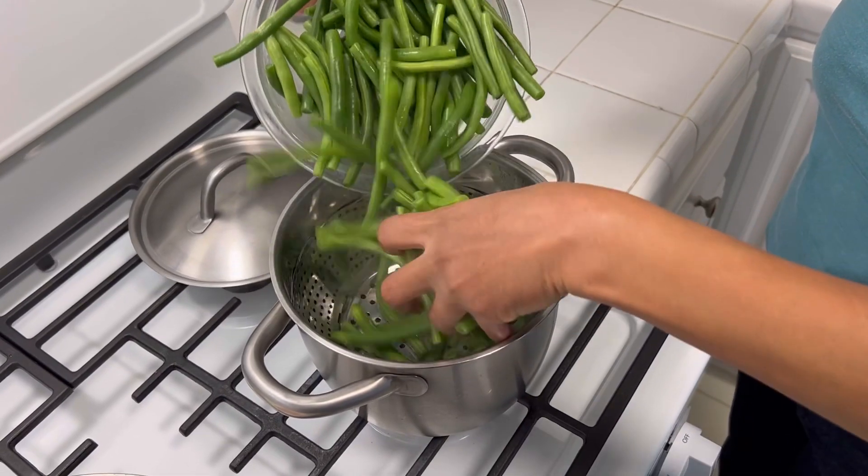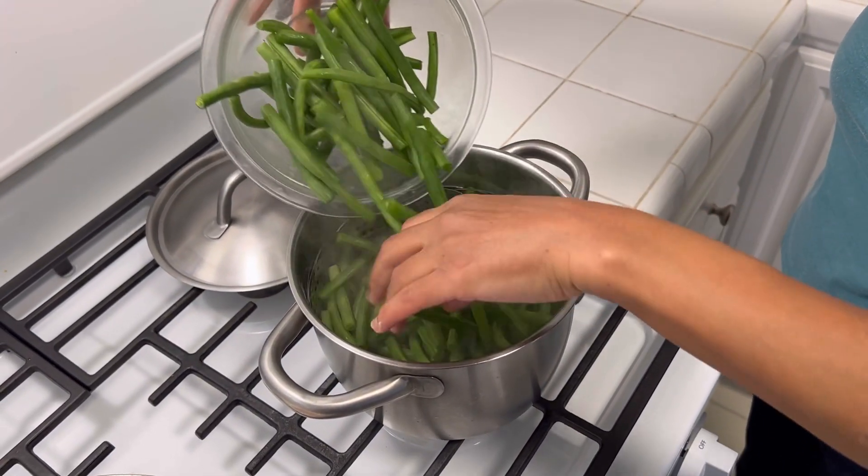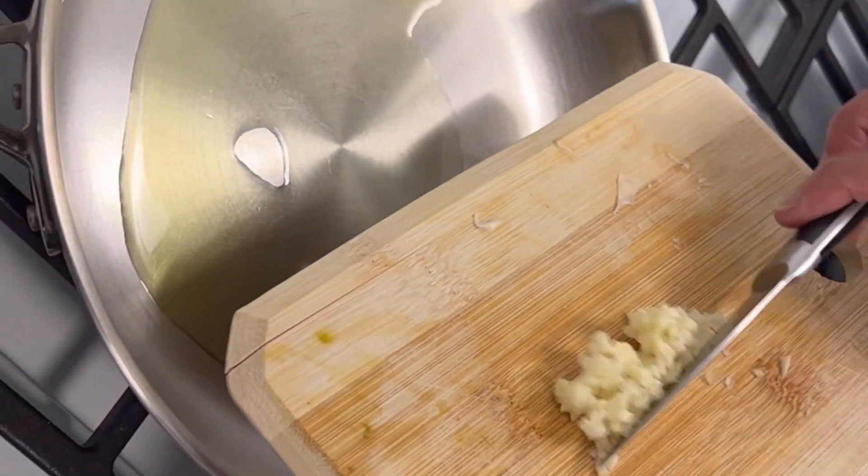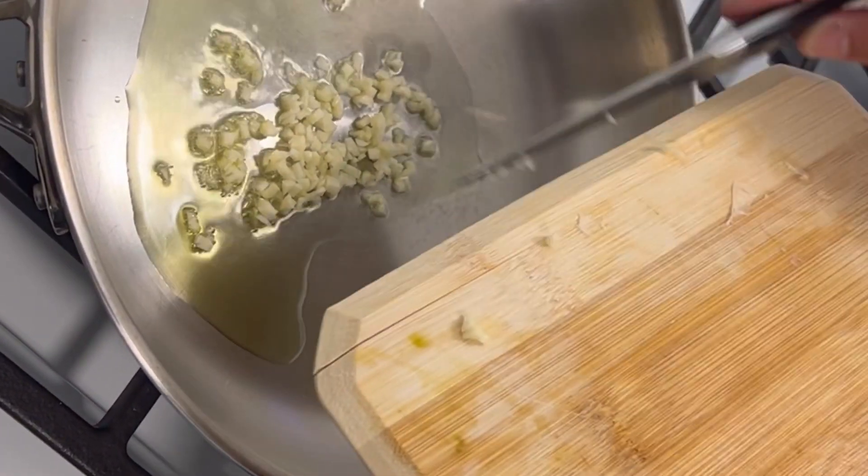Add the green beans to boiling water and steam for three to five minutes. Add about a tablespoon of oil to a pan and saute the garlic.